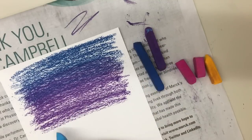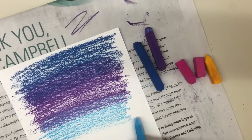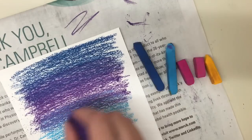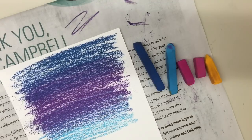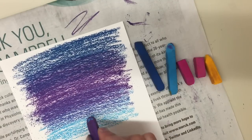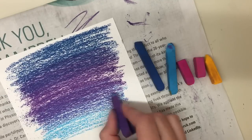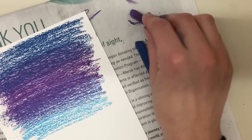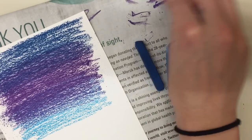Now with the lighter blue, remember to overlap — bring it back over the purple. Then grab the purple again and overlap over that blue. As I go over the blue down here, I'm pressing lighter and lighter on the chalk pastel, because you don't want a really dark purple over a light blue — it would black it out. If I get blue on the purple, I just wipe it off on the newspaper.